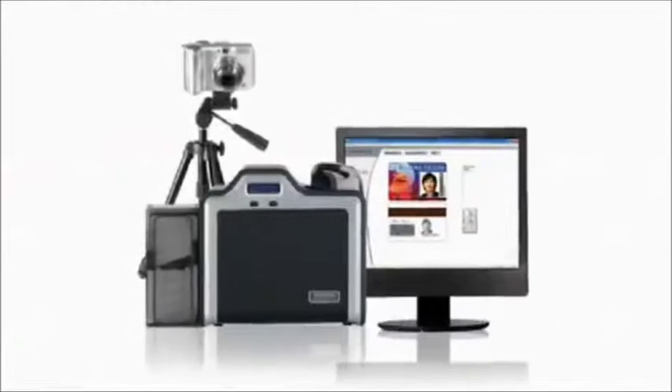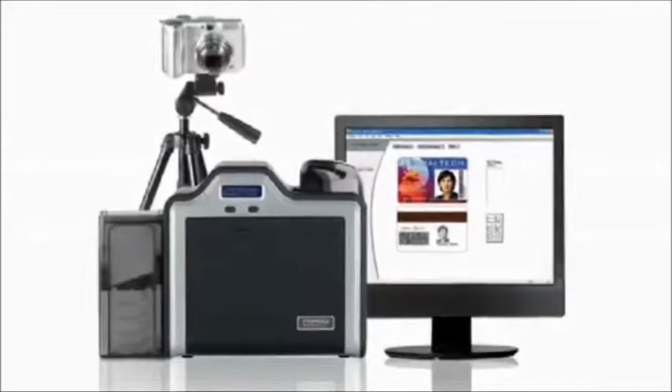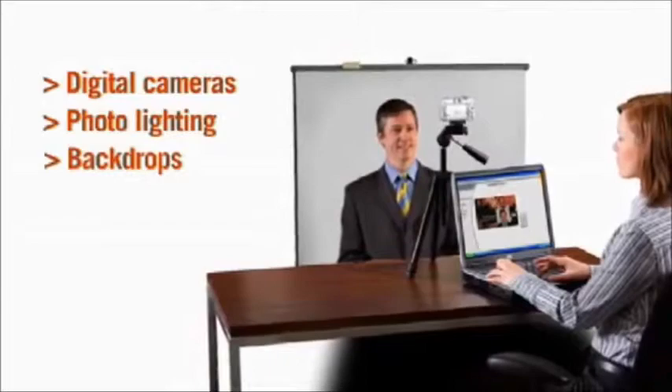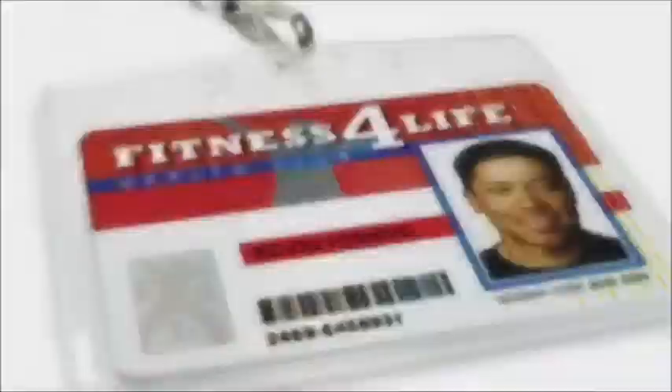Accessories. You can customize your HDP 5000 system with a variety of accessories available from Fargo. Digital cameras with USB connectivity, lighting, and backdrops enhance the quality of your ID card photos. Card pouches, clips, and lanyards make it easier for your staff to display their IDs prominently.